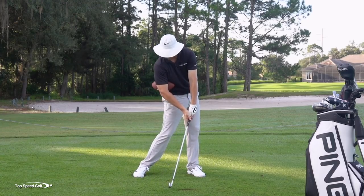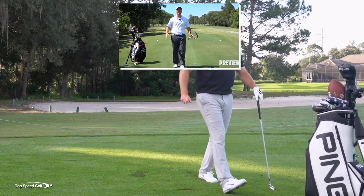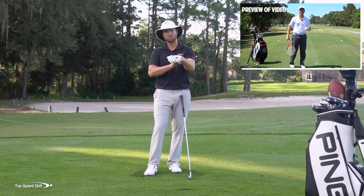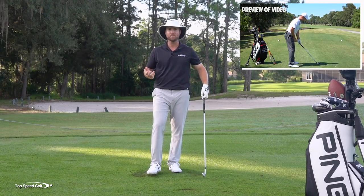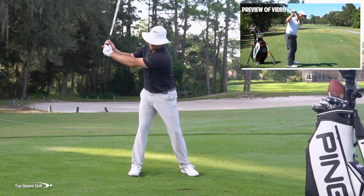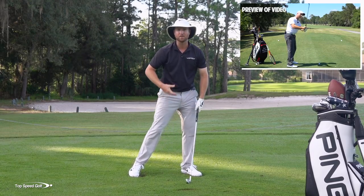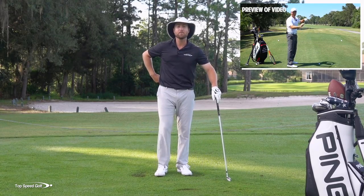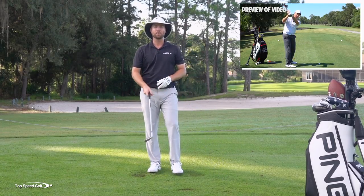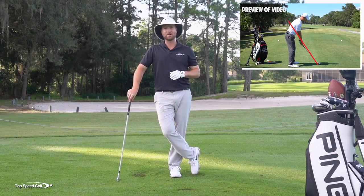That's what gets you lag and squares up the face the right way. I have a great bonus video for you called the tennis racket drill, which is going to train those wrists to square up correctly — especially this right wrist, the knuckles, and the left wrist bowed. It's the perfect matchup: once you've got the club in the slot, you don't want the face wide open. Go ahead and click the card that pops up on screen, or check the link in the description below for instant access to that tennis racket drill.